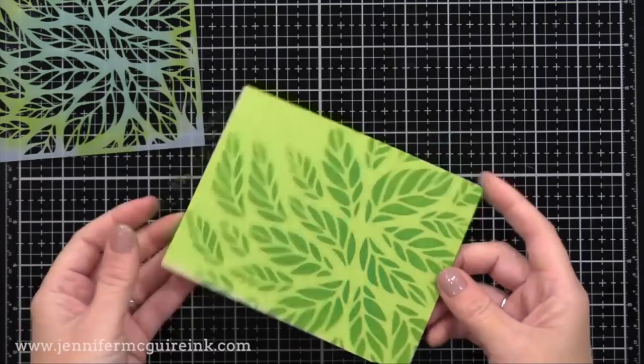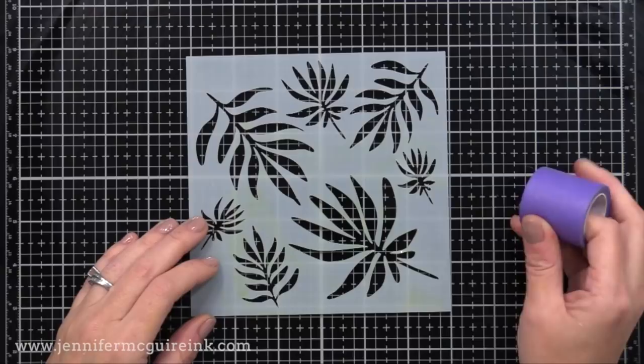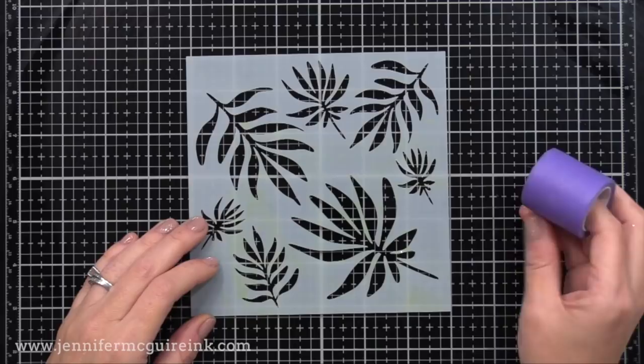Next up is the Create a Smile Fern Stencil. This is a unique stencil in that you can use it as a background, or you can mask off different ferns and place individual images anywhere you want on a card. There are many different sizes included, and I think it's a great backdrop for any floral stamped images or die cuts.